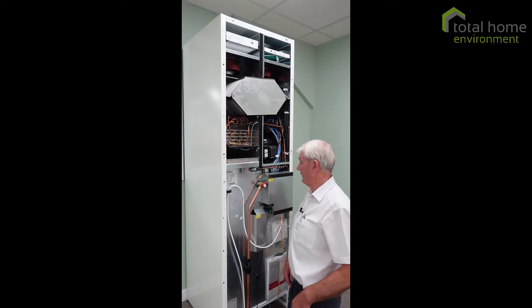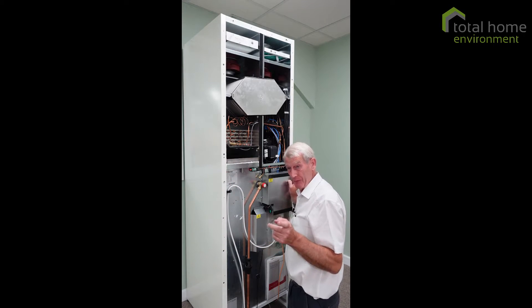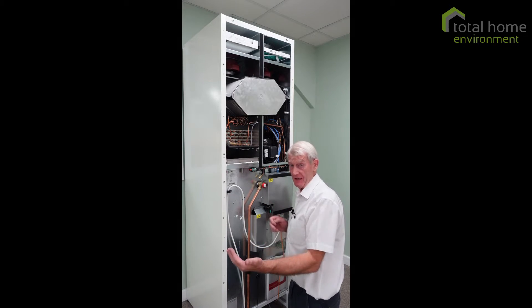Hello, this is a Combi 185. I've got the front off it because I just wanted to show you what happens, or what you need to do, if your machine says pressure stat alarm.